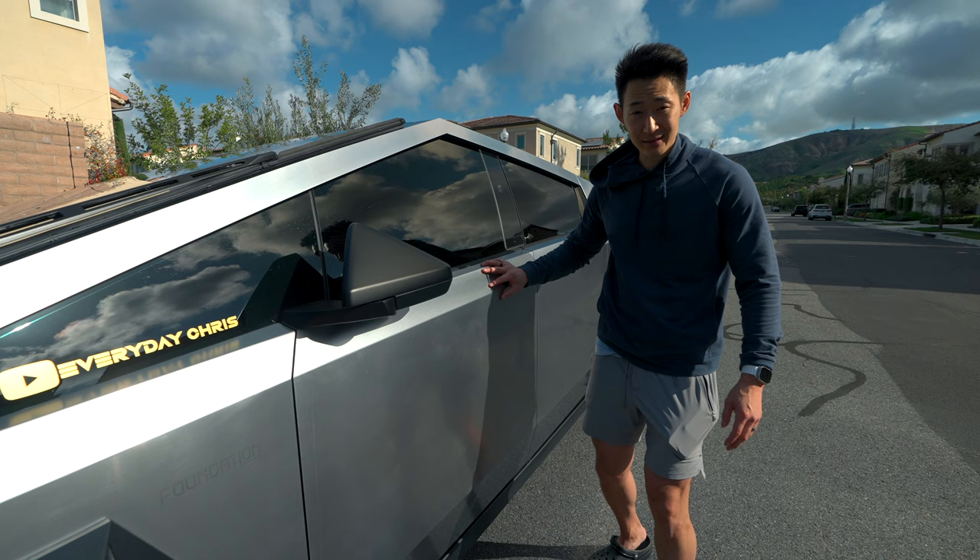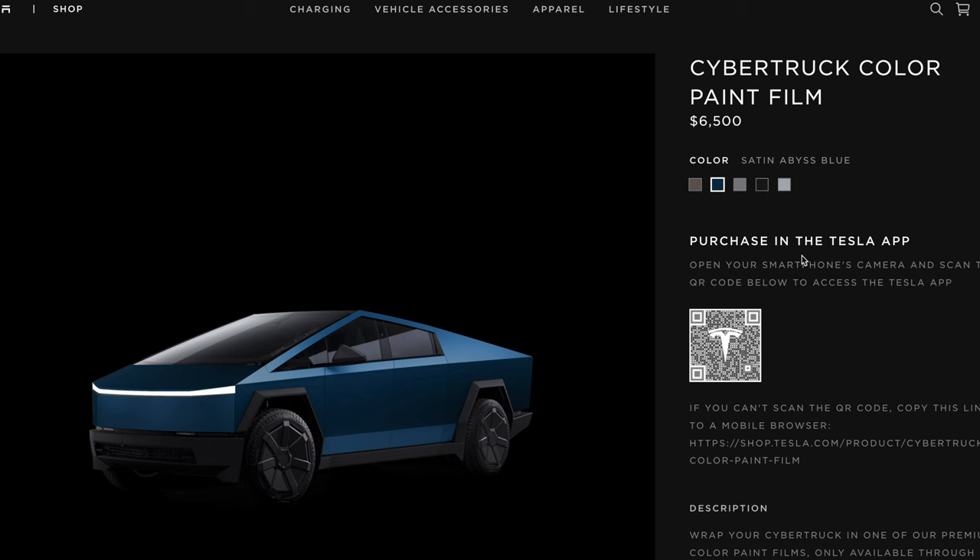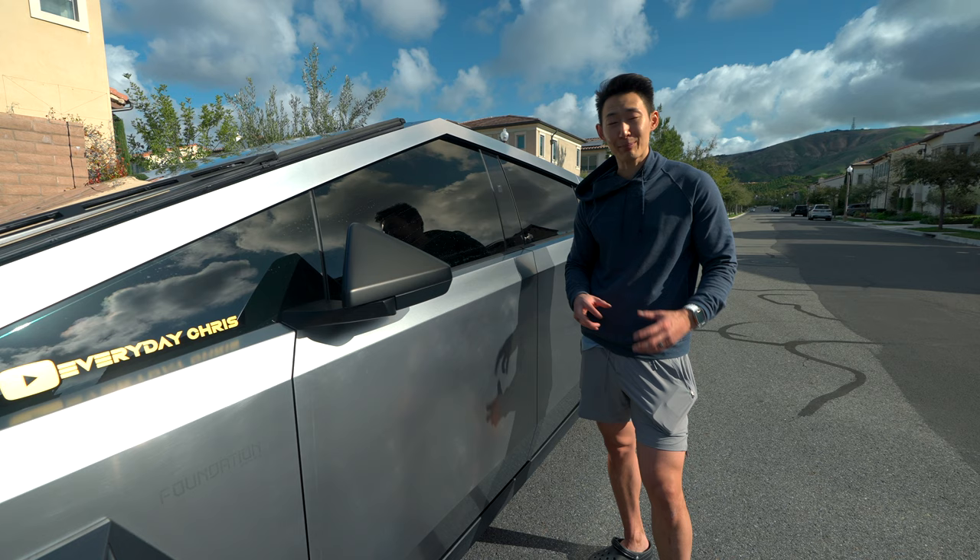But this baby scratches so easily, and I think it's horrible that you have to buy one of these Cybertrucks and pay an additional $6,000 or maybe even more to get your Cybertruck wrapped or paint protection filmed.